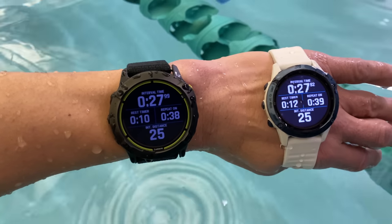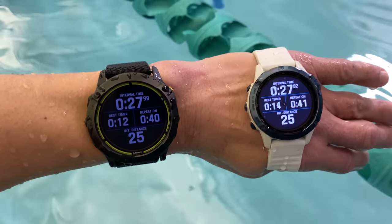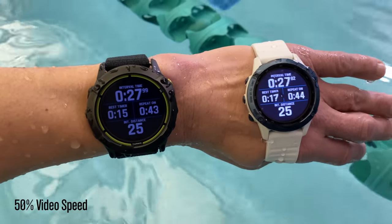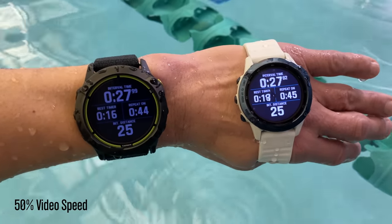The Enduro automatically adjusts the interval time based on your actual movement, and as you can see here, it matched up with the interval nearly exactly to the Fenix 6 Pro Solar that I was using where I was manually tracking intervals using the lap button.